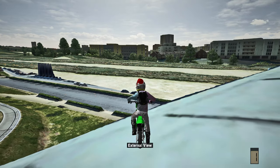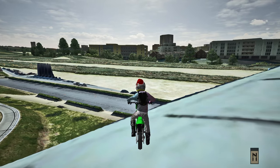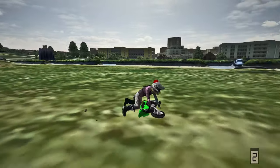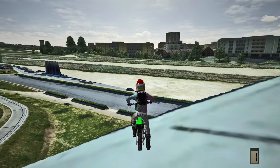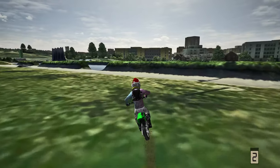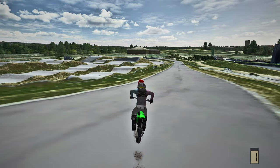Now we gotta do it again in third person. First attempt - over-rotating, damn. Second attempt - oh my god, absolutely wanted it. This backy is so damn gnarly off this step-down on the KX65, it's pretty gnarly. Oh my god, let's go - we got it in third person!